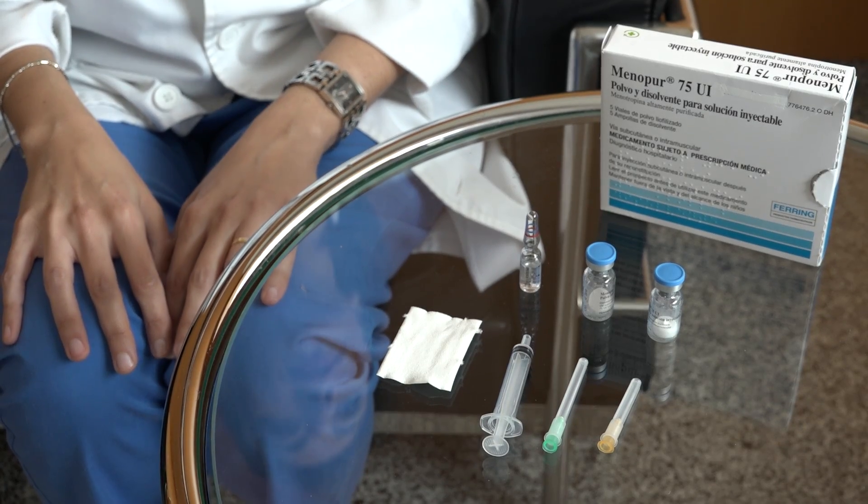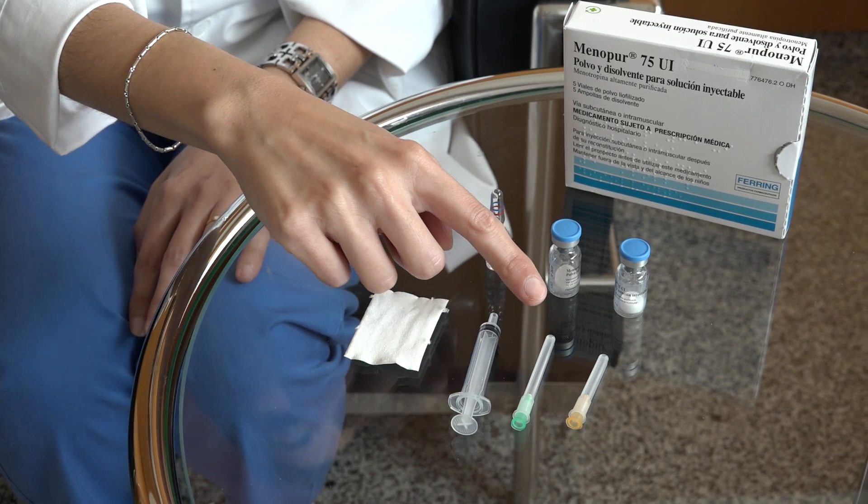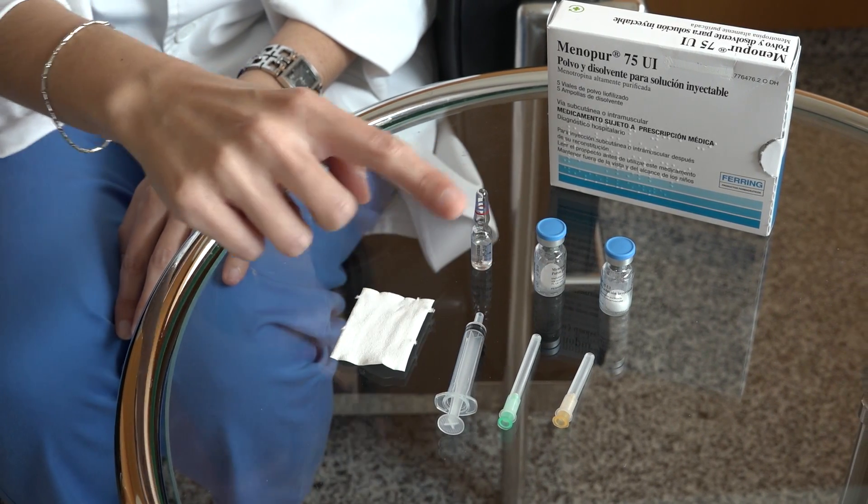To prepare the medication, you will need an intramuscular needle, a subcutaneous needle, and a two or five milliliter syringe.